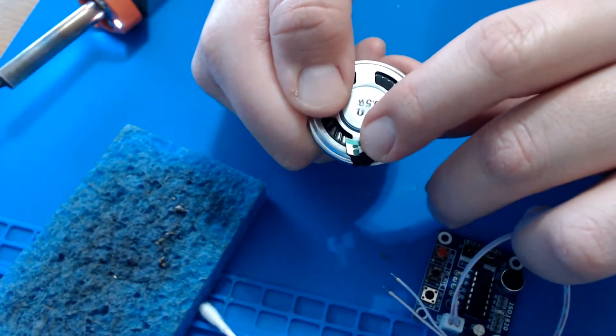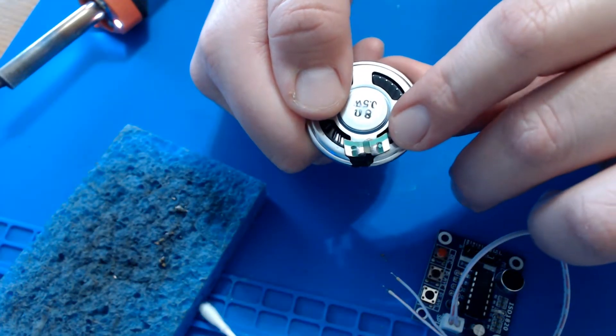Be sure to look for the positive and negative symbol on the back of your speaker so you know where to solder those wires.